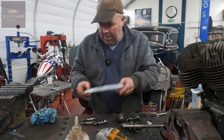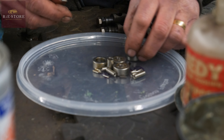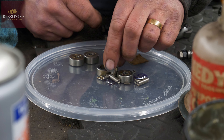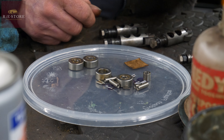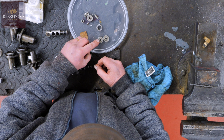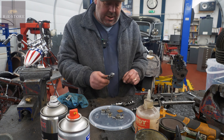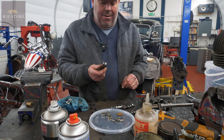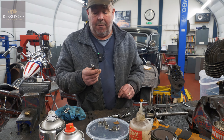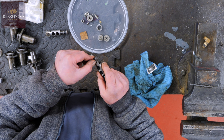So you can see in there - be very careful when you open it because they all fall apart. That one is complete, that one is complete, that one's got a roller missing, and the other one's falling apart completely. So in your kit you get an inner, your needle rollers, your outer, and a new pin for the middle. So what you've got to do is get those out - they either come out very easily or they're an absolute pig of a thing to get out.